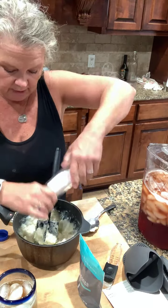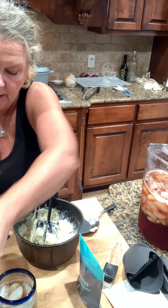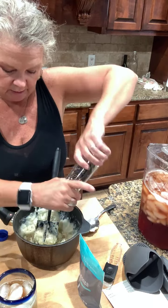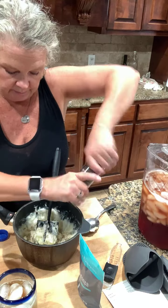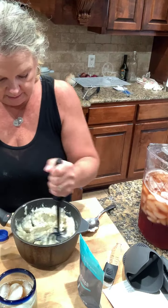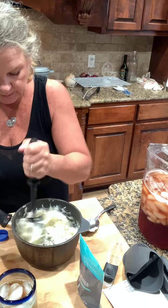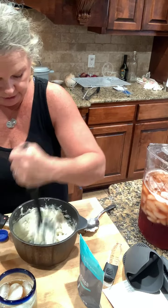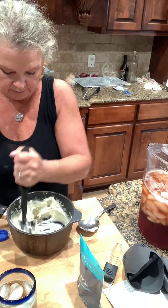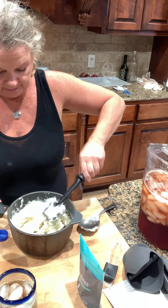Now if you have a mixer you could use that, but tonight I'm just doing smashed potatoes with my mix and chop to get them really just smashed up. I'm going to go over and take out my chicken. You can see right here the mashed potatoes — I'm going to put them back on the stove to keep them warm while I'm getting the other things out of the oven.